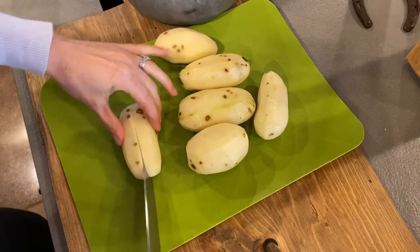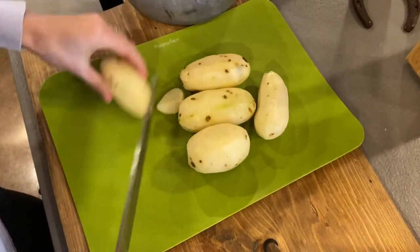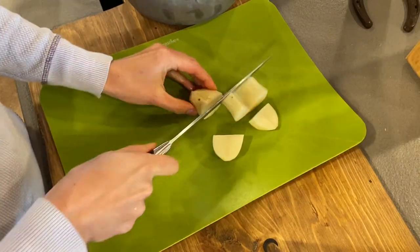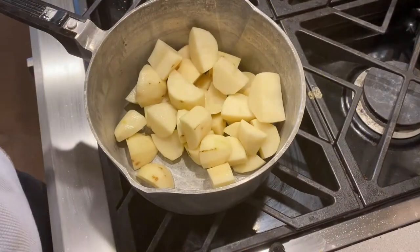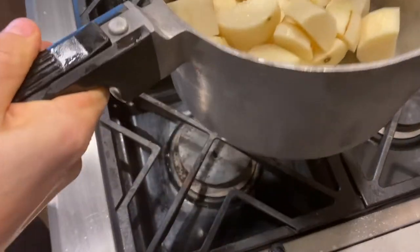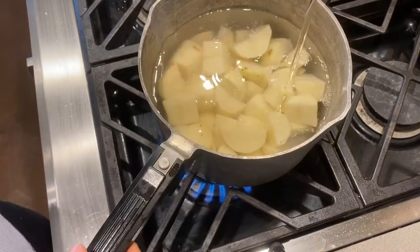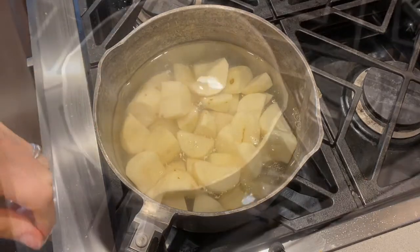Now you just want to chop them up. Cover them with water and let them boil until they're fork-tender, about 20 minutes or so.